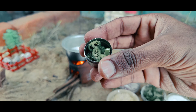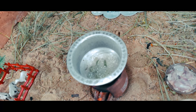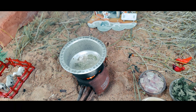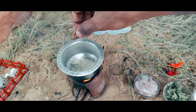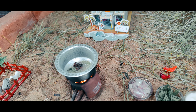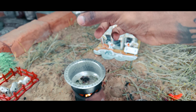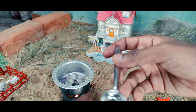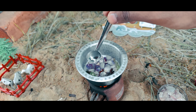We put the rice in the pan. We have to use just a white rice. We like to use white rice. Now we are going to make a very small piece of this.